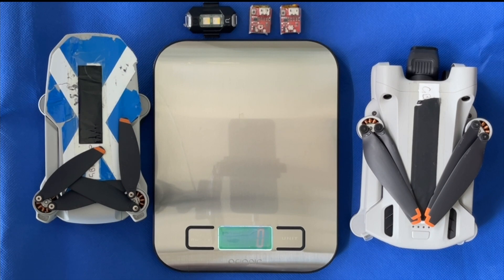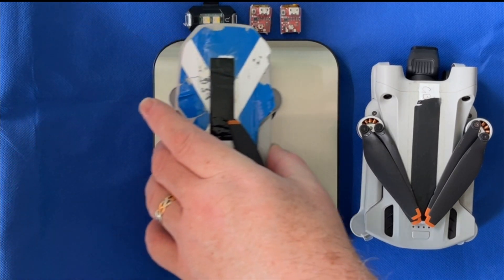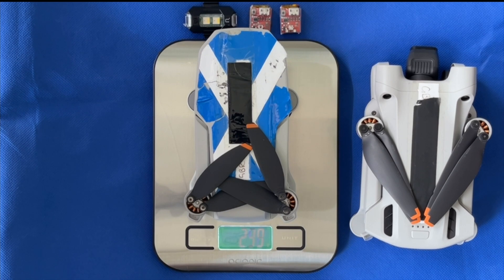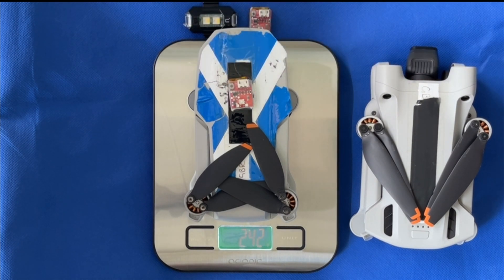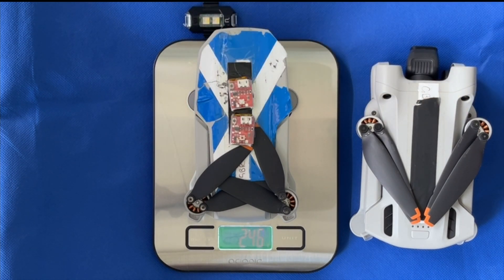Here's the scales weighing zero, and if we put the Mini 2 on top of the scales with the battery, we have 239 grams. So let's add one of the strobes — 242 grams — and another strobe — 246 grams. So there we go, with two strobes still under the weight.